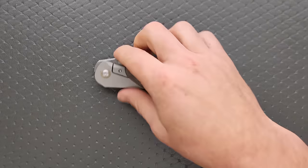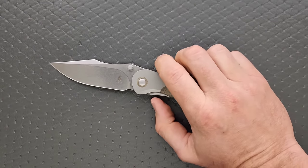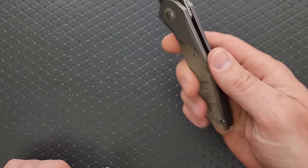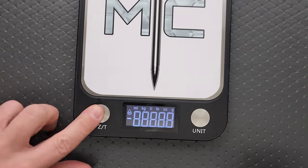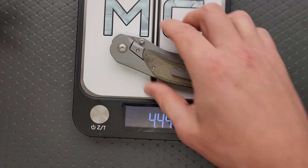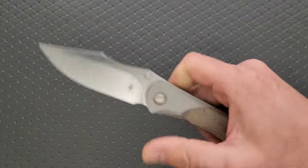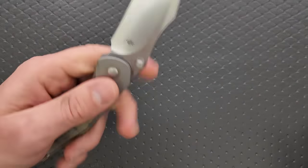So materials: like I said, CPM-REX 45. Then we have titanium bolsters — and it's actually a faux bolster, this is all part of the frame. Then we have Micarta scales here, titanium clip, and titanium backspacer. I'm going to guess this weighs close to five ounces. Four and a half — let me try again with it all the way on the scale: 4.44 ounces. Not quite perfect ratios with blade length but still very, very good. The balance is right behind the pivot, so it really doesn't feel all that crazy.